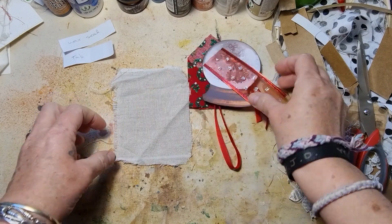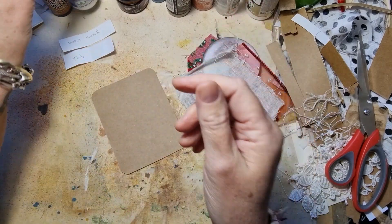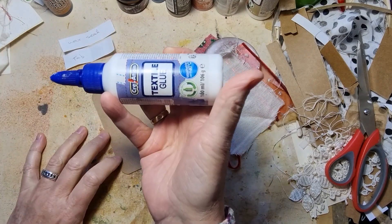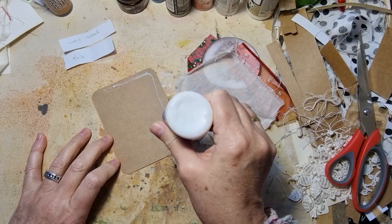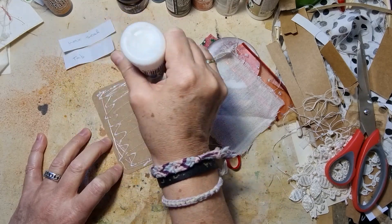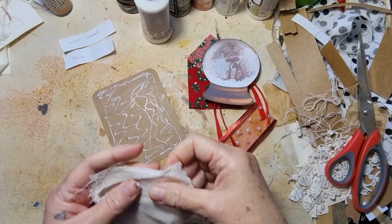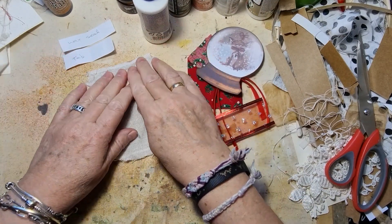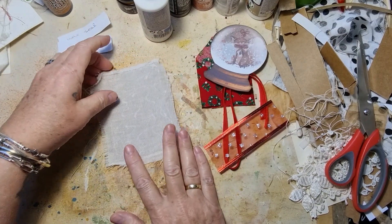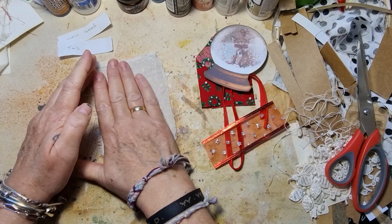So I'm going to glue this cheesecloth onto my journaling card, and I'm just using some fabric glue. I think I will leave the edges so that I can sew if I want to. Just put glue on everywhere — I think that's fine. So I'm just putting that on there for some texture, and I think I might spray some inkies on here, just not sure what colors.